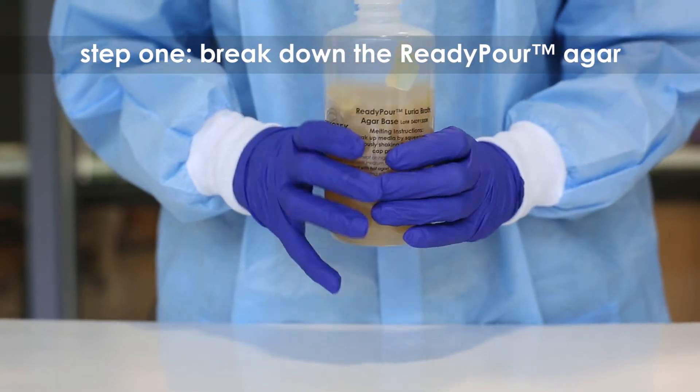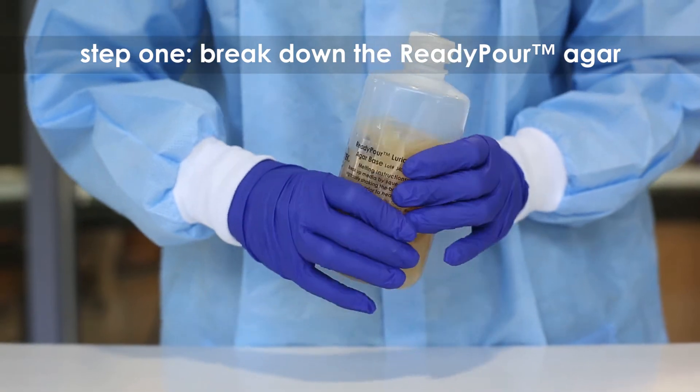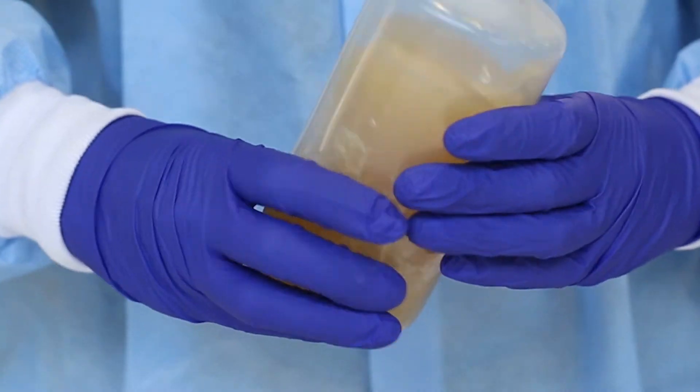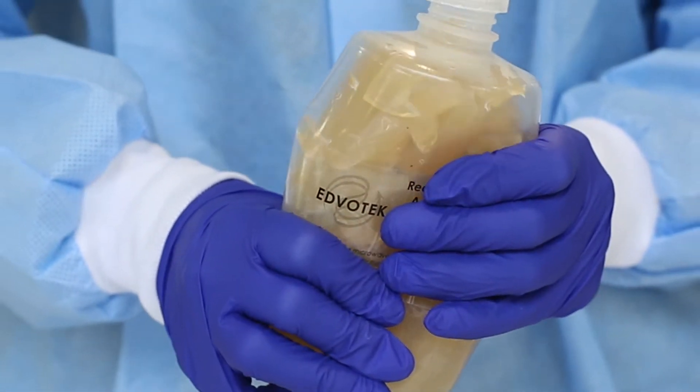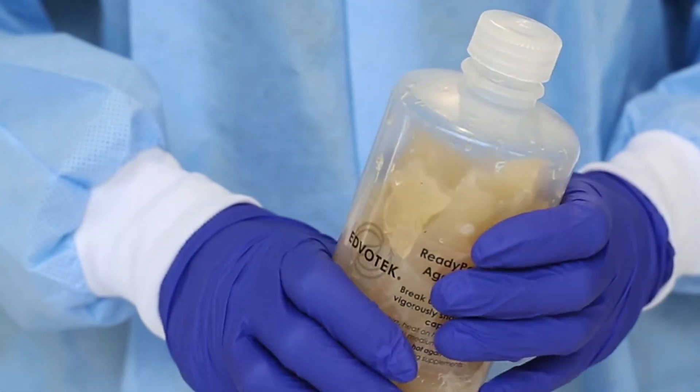Step 1: Break the solid ready-pour agar medium into small chunks by squeezing and shaking the plastic bottle. One large bottle of ready-pour will make five large LB source plates and 40 small plates.